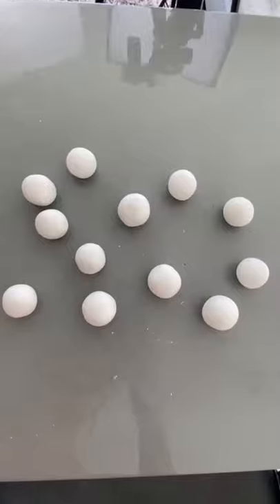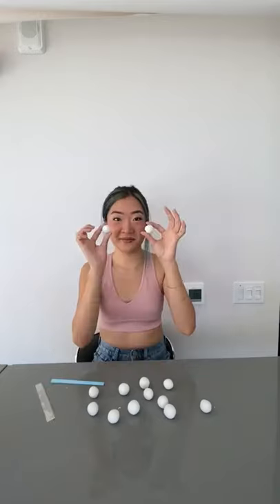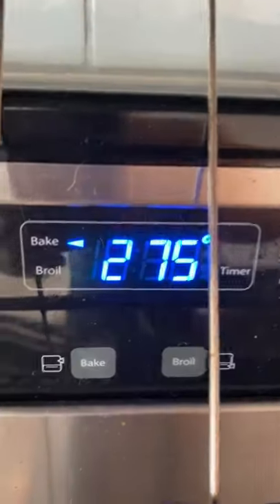Using oven-baked clay, we're just gonna work with it. You just roll the clay out first, and then just make these balls. I made 12 balls, and we're just gonna cut them in half — it should come out like this. Pop it in the oven, and now you have 24 half balls.